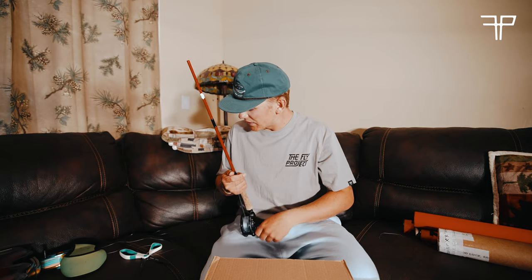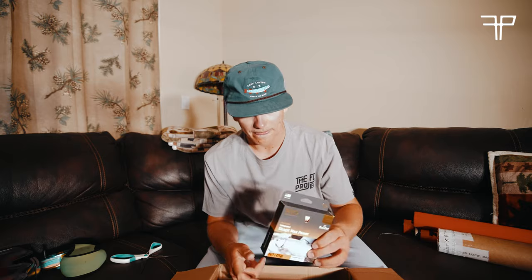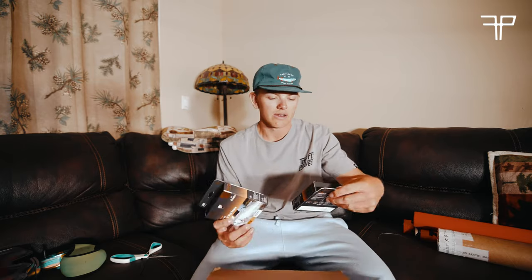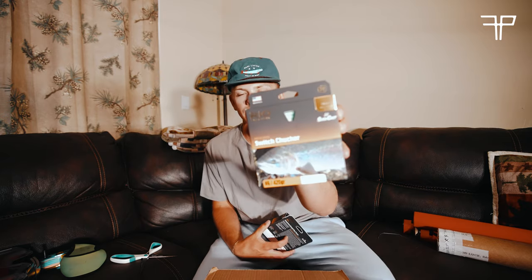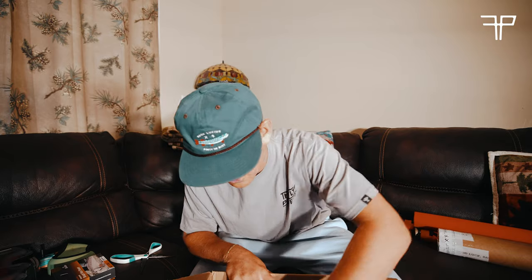These are not from The Fly Project but I wanted to throw them in — I got a RIO Switch Chucker and a Skagit Max Power for rigging up. The Fly Project is helping me with this British Columbia trip, so thank you guys so much — this is all happening because of them.